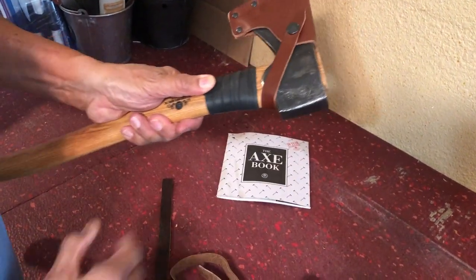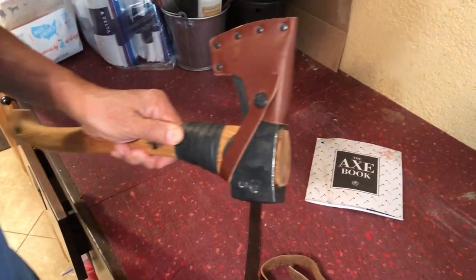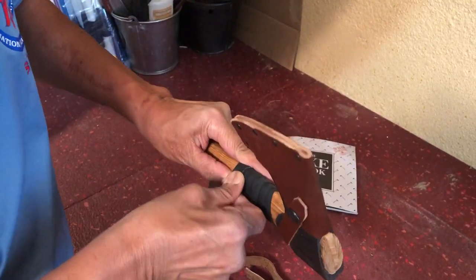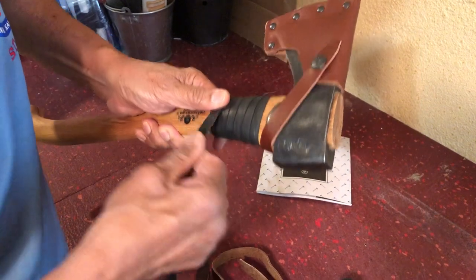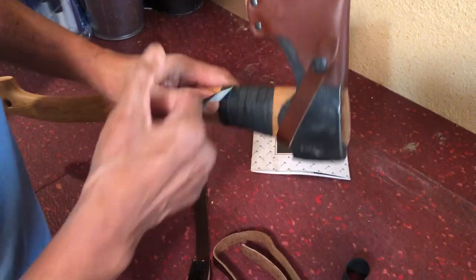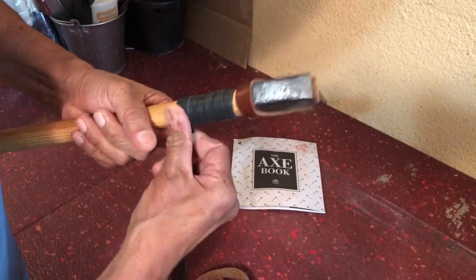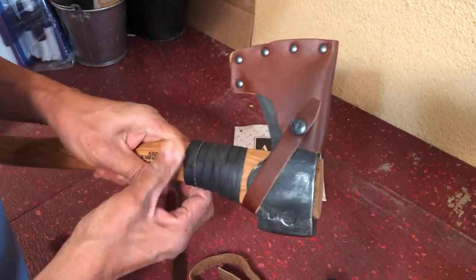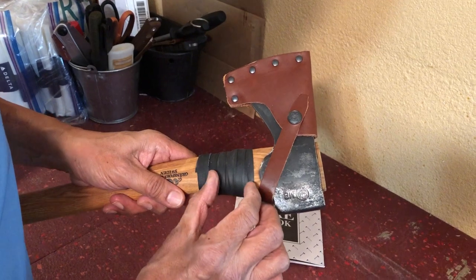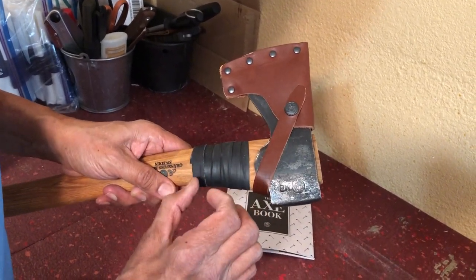Once you wrap the rubber tubing on the neck of the handle, secure it — I secure it with this black gaffer's tape. And once that's done, you'll notice that I've actually overlapped the rubber tubing so that it becomes thicker.